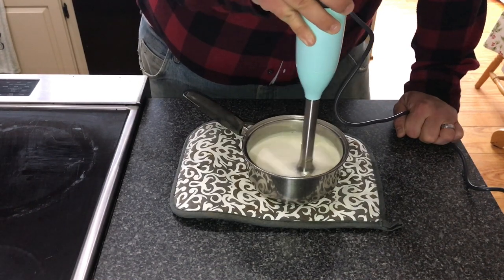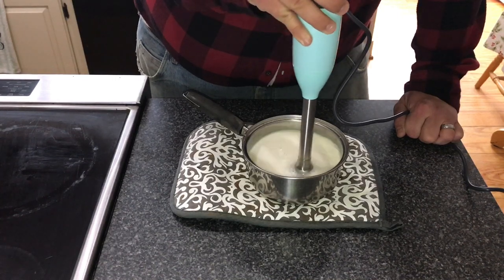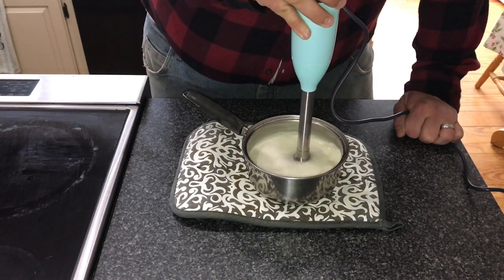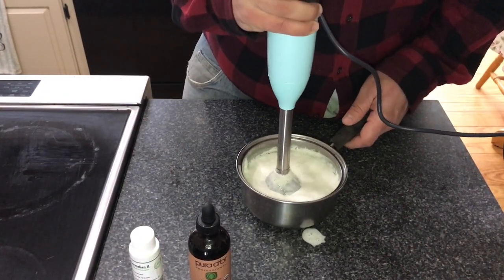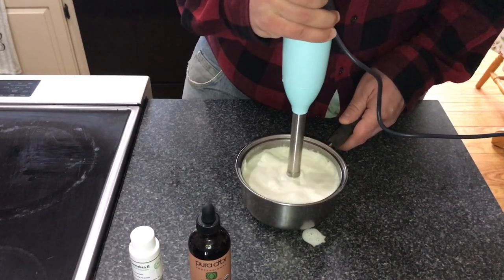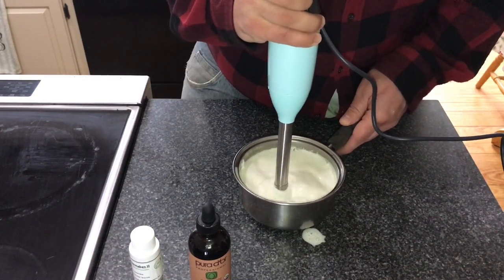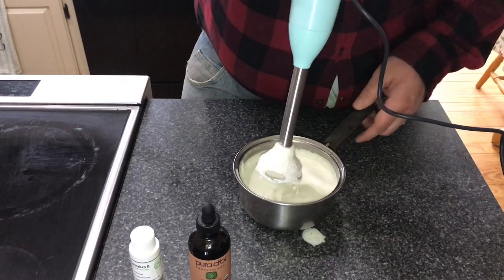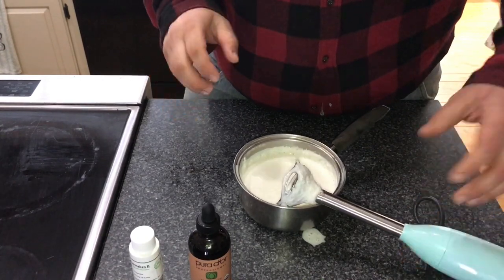We've been mixing for about ten minutes and you can see it's nicely thickened up. It's getting nice and thick — it's starting to look like a typical lotion. You don't see the hemp keef any longer; it's all mixed in. Now you're going to have to wait another ten minutes while this cools off.